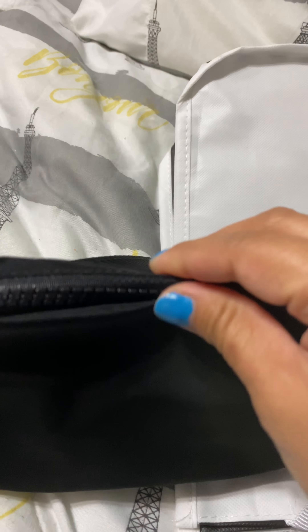They have two mini pockets on one side and a big pocket on the other side to organize your stuff. You can actually fit a diaper and a small pack of baby wipes in here — just fold the diaper and it works. A big phone also fits in here too.